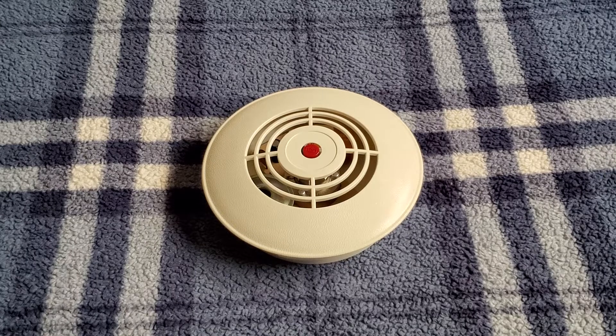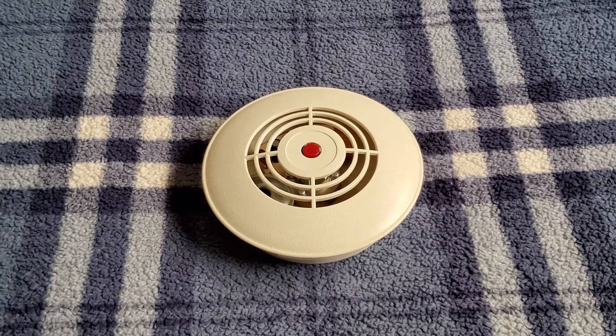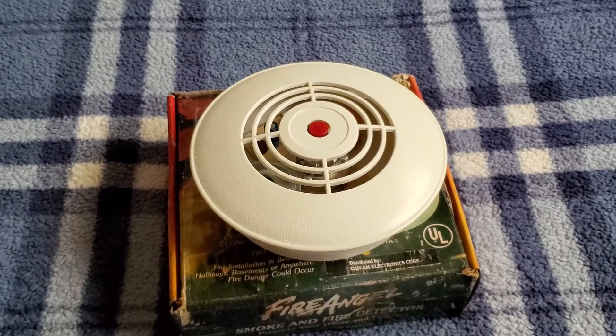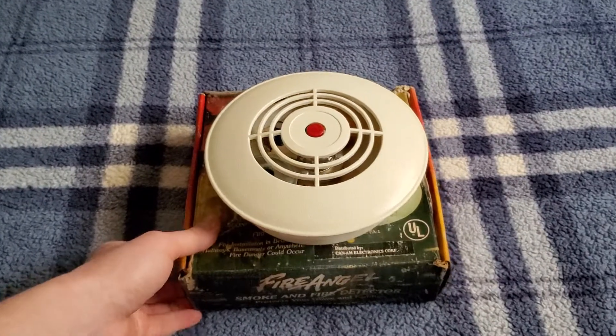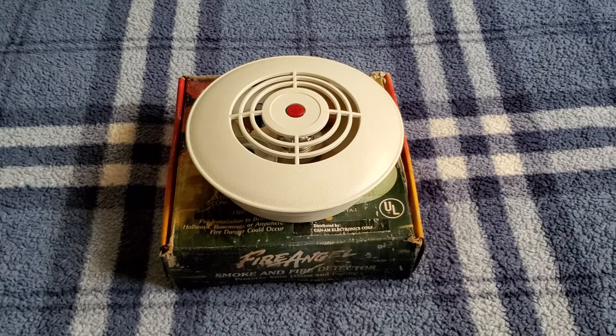Anyways, I've pretty much shown and done everything with this thing that I can. So yeah, that is pretty much it. That is the Can-Am Fire Angel Model FA-1 smoke alarm. Hope you guys enjoyed this video.